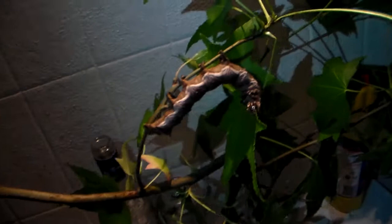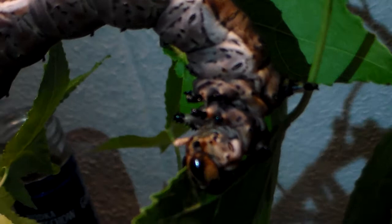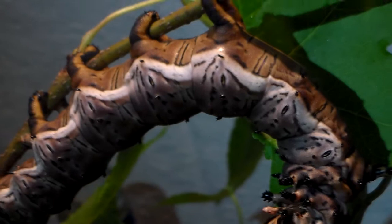Just look at it — absolutely marvelous creatures. I'm very happy that I have the opportunity to raise these, because I absolutely love Citheronia species. Look at it eating. Citheronia species tend to thrive very well on liquid amber tree.